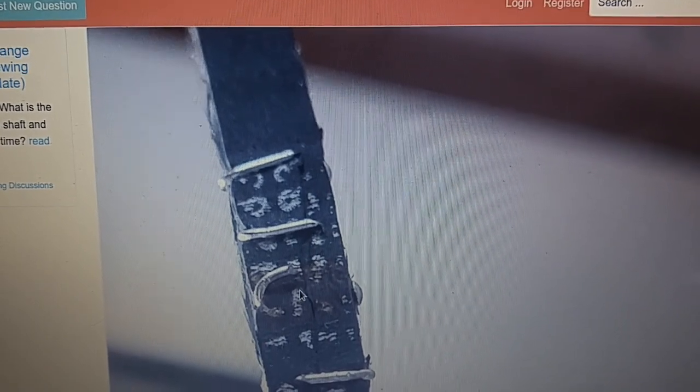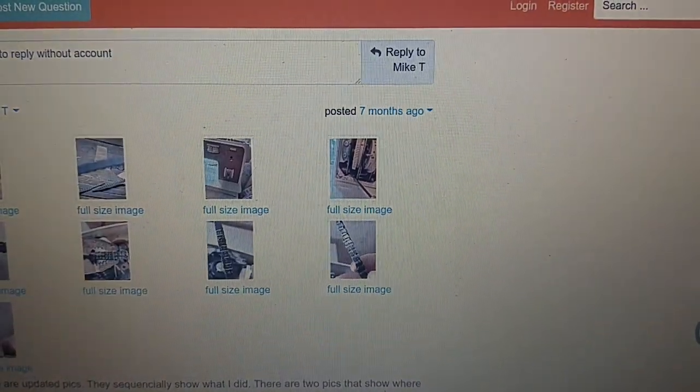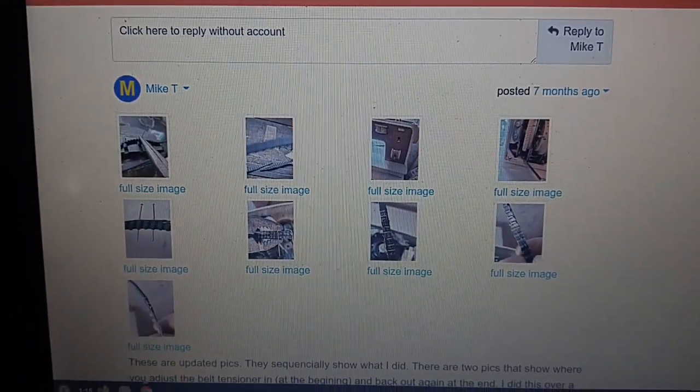I'm thinking that should work fine. You could probably also use some other material. This is the actual article.